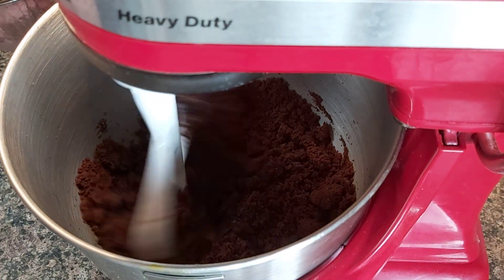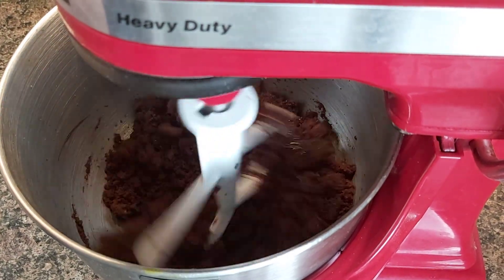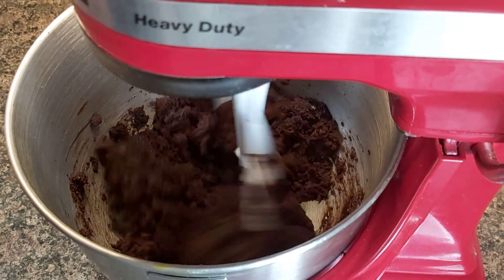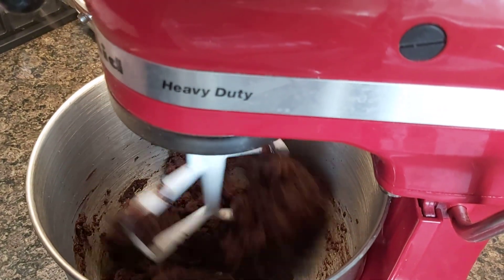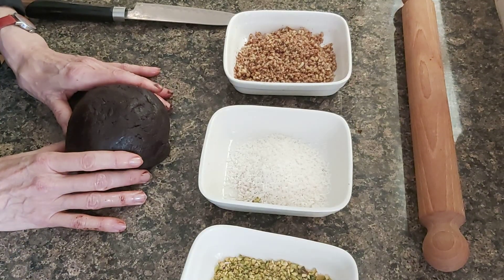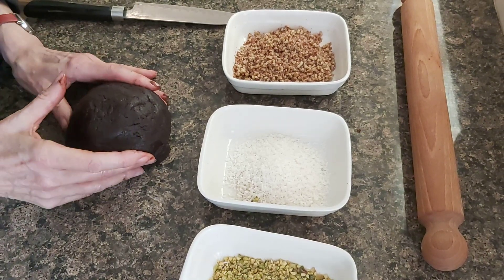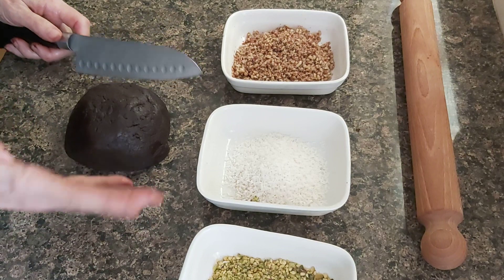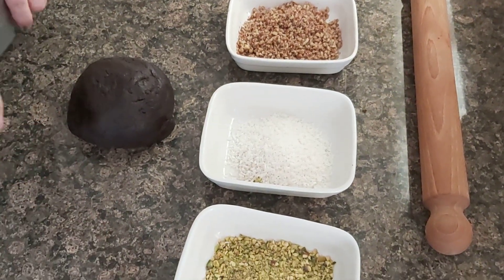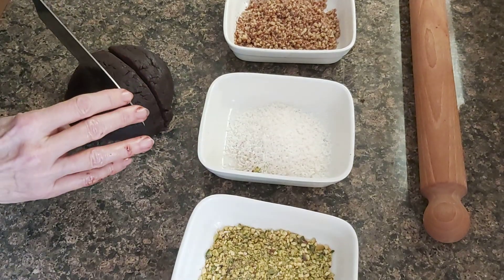I'm going to add the chocolate ganache slowly to my chocolate crumbs and stir until I have a quite homogeneous paste like this. This is my brownie paste. If you wish, you can add some flavors like orange, coffee, or eventually whiskey because it's Christmas, jasmine, whatever. I'm just going to cut it in three pieces.